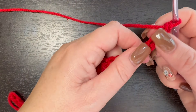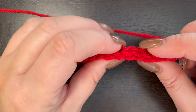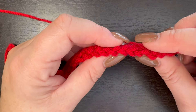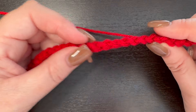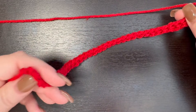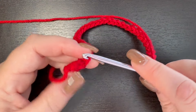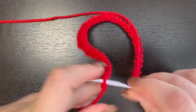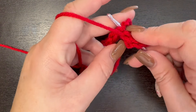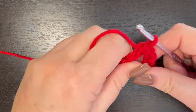I finished my 36 foundation single crochet. This is why I like to do foundation single crochet — you can see your stitches on the top, and if you turn it over to the bottom, you also have stitches there. This is what's going to give you a really nice finish to this crochet dog hat. Now we're going to go over to the end, making sure we're not twisting, and slip stitch to that very first foundation single crochet we created right here.